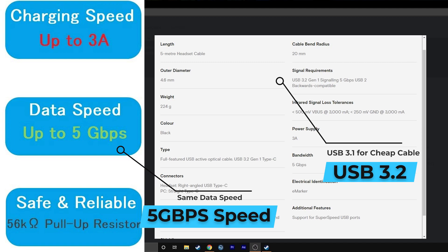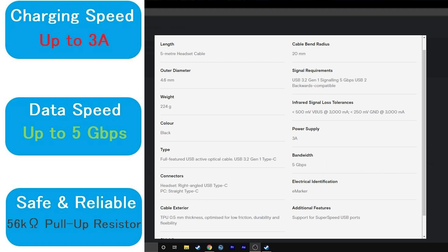One difference that could come into play later on is the Amazon cable is USB 3.1 while the official Oculus Link cable is using USB 3.2. Now both of these seem to be maxed out at 5 gigabits per second, however USB 3.2 should in theory in the future be faster than 3.1. Whether we can see a difference between these two speeds while actually playing is yet to be seen, so let's do a little speed comparison in the Oculus software.